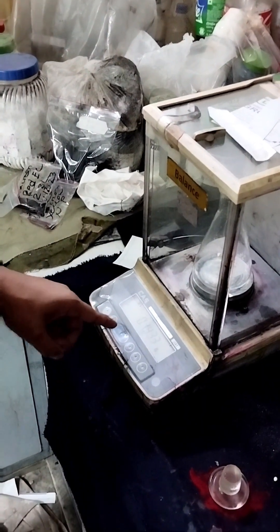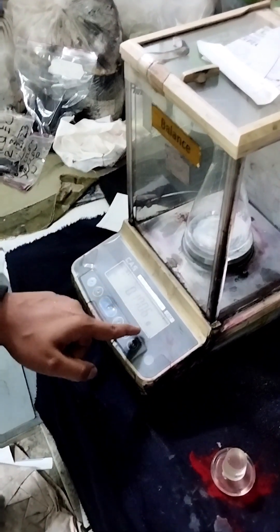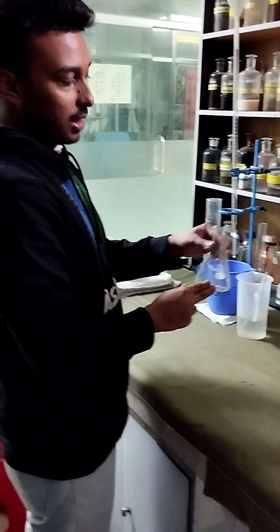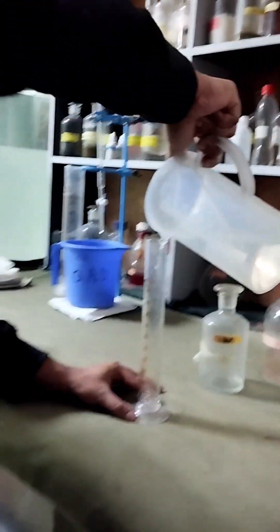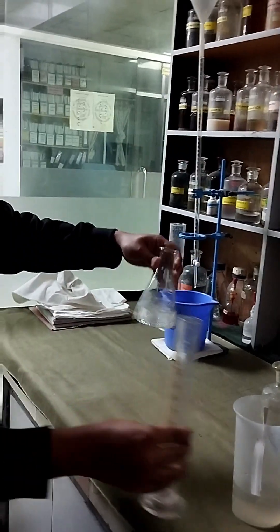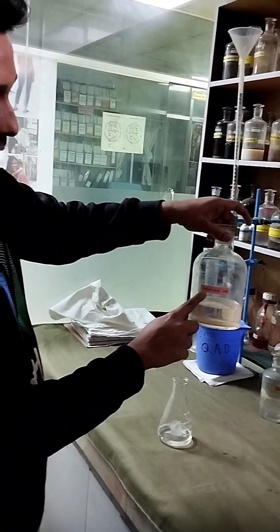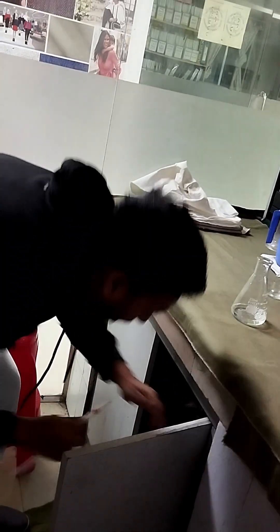Here is the weight — I have taken 0.1707 gram, approximately 0.1706 gram. Then we have to add 50 ml of water. After that, we will add the indicator: 20% sulphuric acid. Here is the sulphuric acid 20%, and we need 5 ml of it.